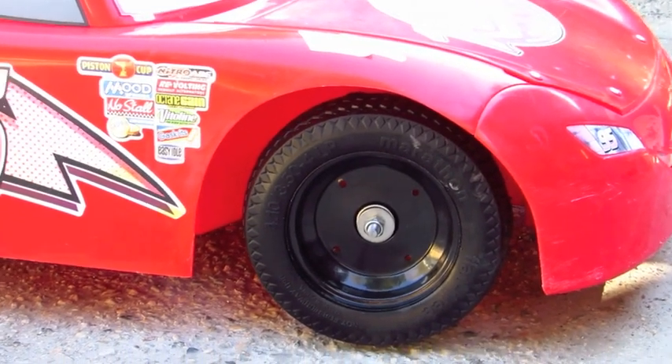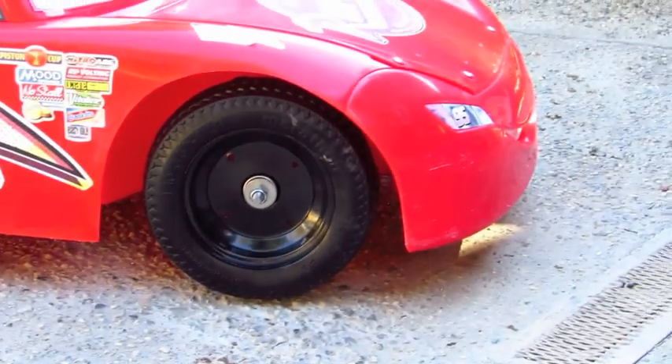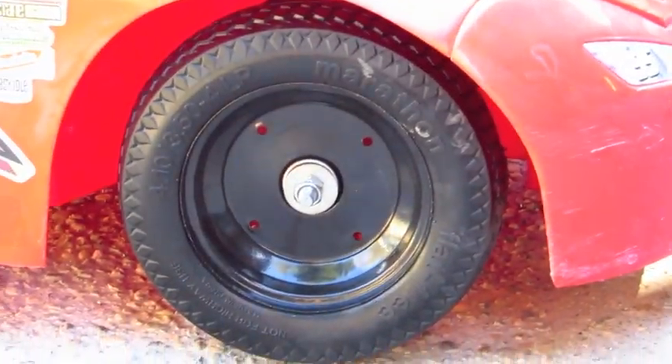They're actually not pneumatic wheels or tires — they're solid rubber tires that are meant for a hand truck.